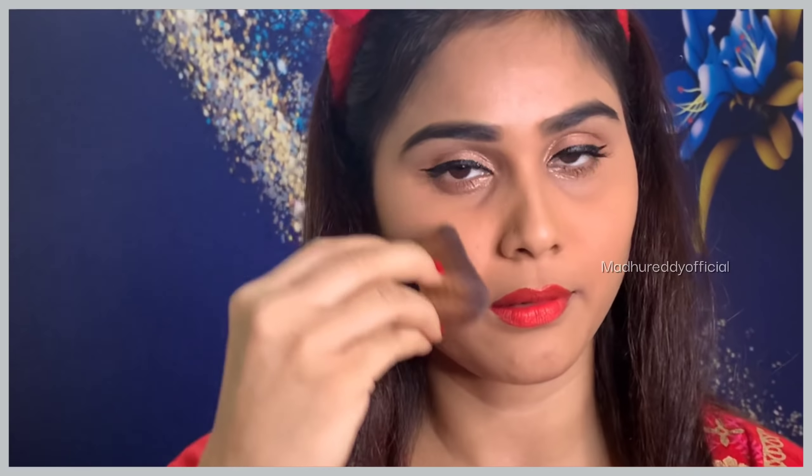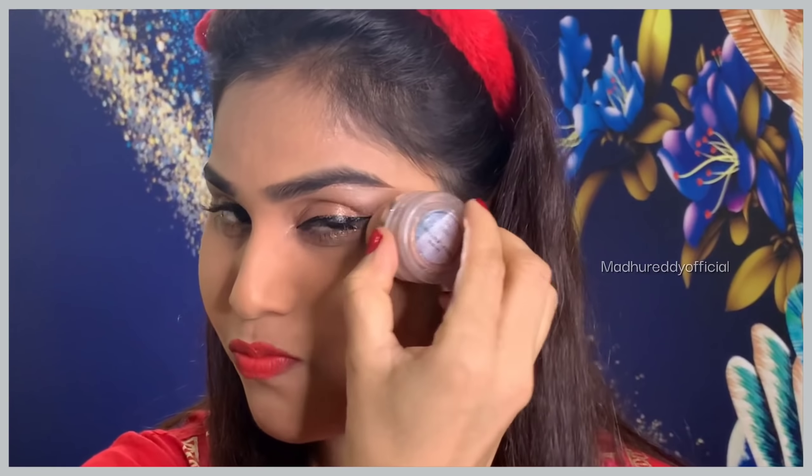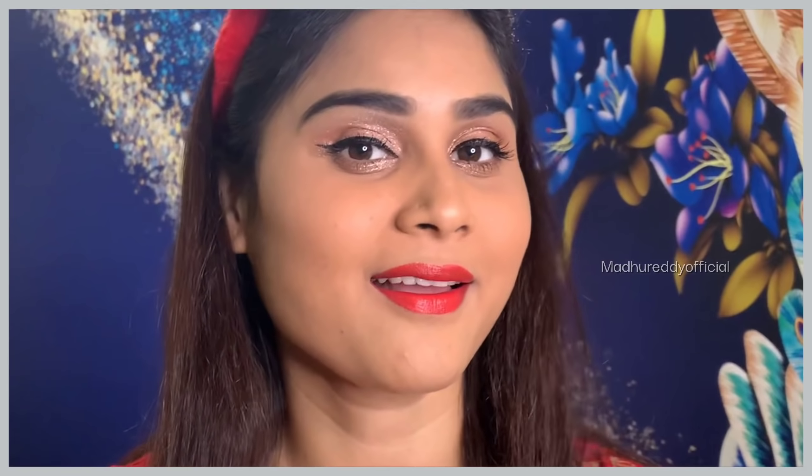It is a light shade, so this is for this angle. This is the Shimmer ColorBard company. I will apply the blush, I will apply the light shimmer, and the face will be very shiny.